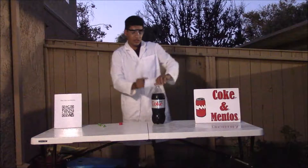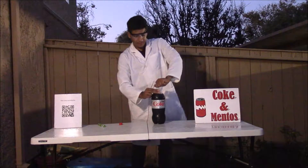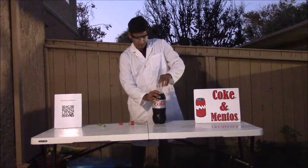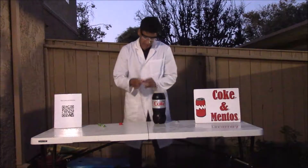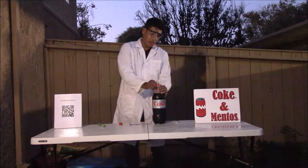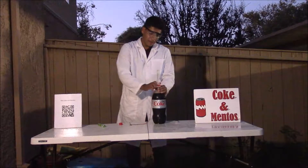Next you want to unscrew your soda. This apparatus allows you to just screw it onto the top of the Diet Coke.